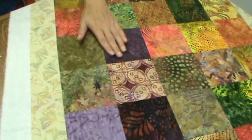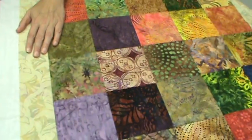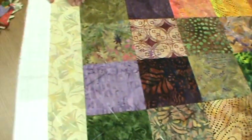Here I've taken thirty five inch squares and sewn them into one quilt top with a three inch border around the outside.